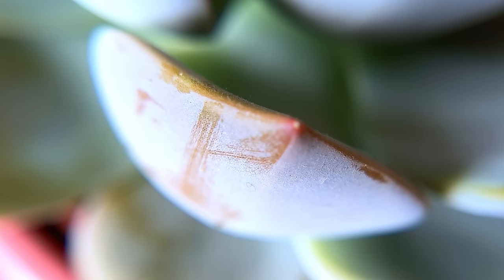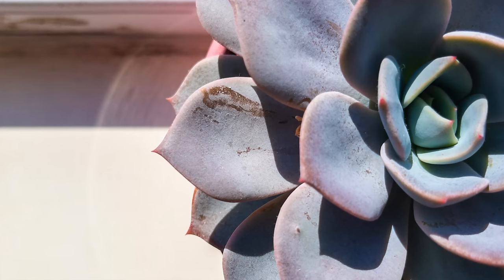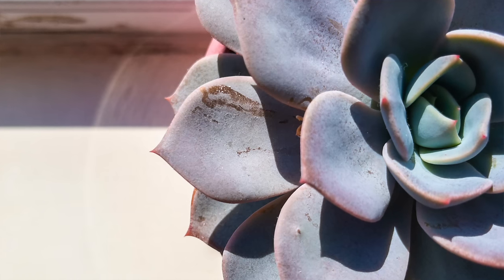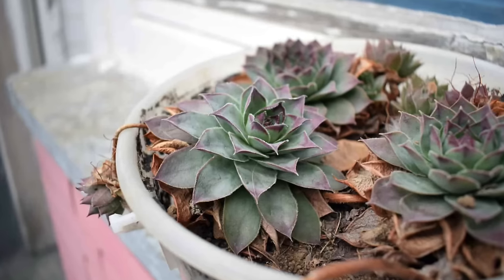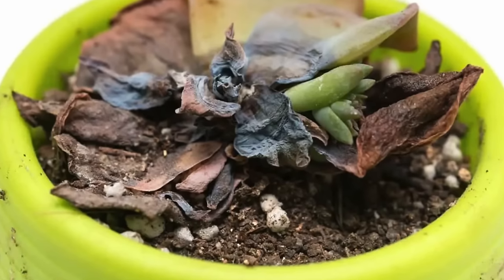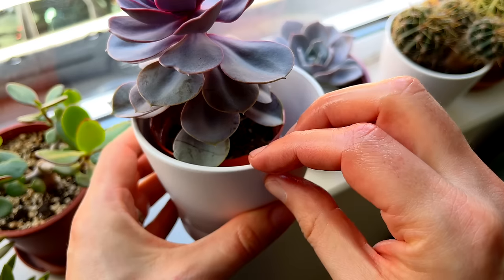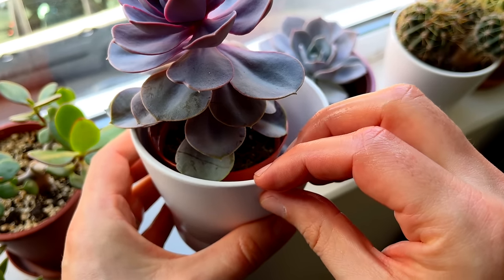Farina is typically white or pale grey and gives the leaves a dusty or chalky appearance. It serves as an indicator of the plant's health. A lack of farina on the leaves may indicate that the plant is not receiving enough sunlight or is not producing enough of the protective coating. It's therefore important that we do not touch the leaves of our succulents with our fingers to avoid this coating from rubbing off. This weakens the plant and makes it more vulnerable to environmental stresses such as sunburn, dehydration, and fungal infections. This is especially true if the leaves are touched with wet hands, which can introduce excess moisture and increase the risk of disease.